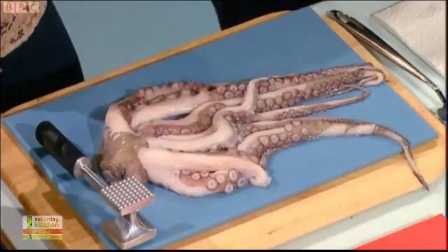Dig the hair, dig the suntan. What are we making? Octopus. Octopus — it's a beautiful, beautiful beast but people don't know how to prepare it. Doesn't look it though, does it really?